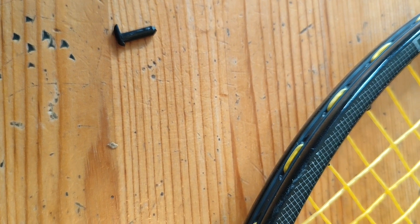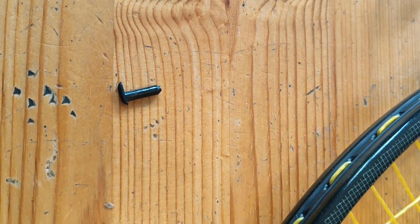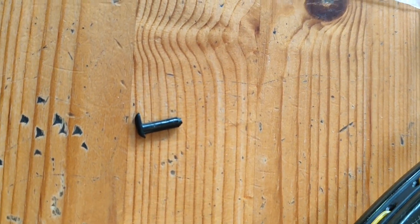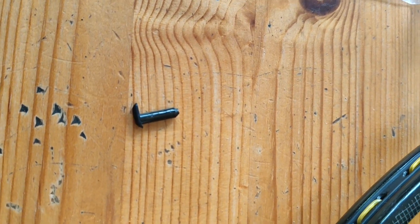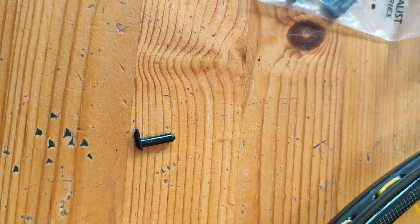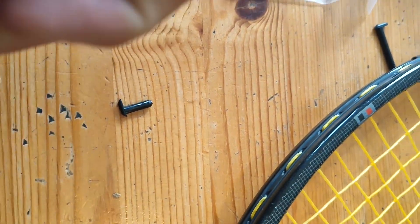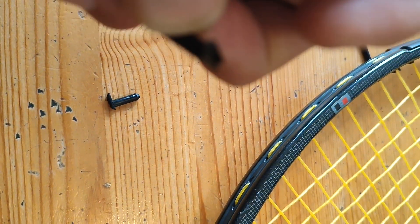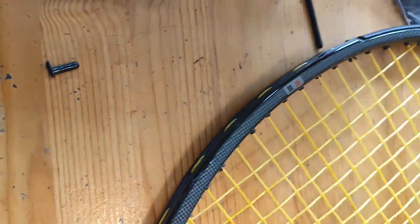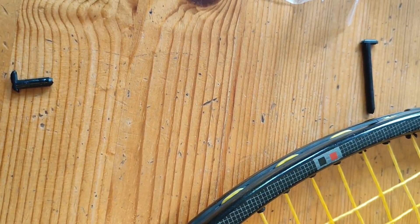A couple of things about these FitTex grommets: number one, I think the anchor needs to be a little bit wider. Some of these 80s rackets, the frames get soft, and if you have decent tension above 50 — and some people like to string their rackets like they did in the 80s, in the 60-pound range or above — these grommets will definitely dig into the frame, make indentations to the frame, and could possibly — I've seen it on some of the graphite edges I have — enlarge the hole.